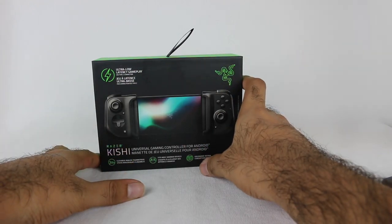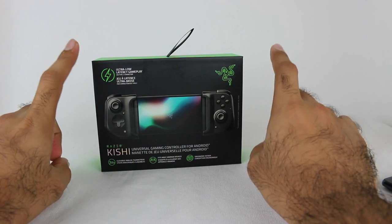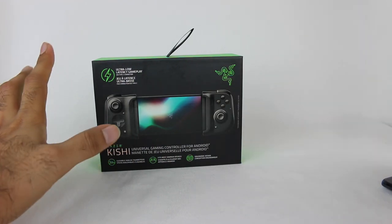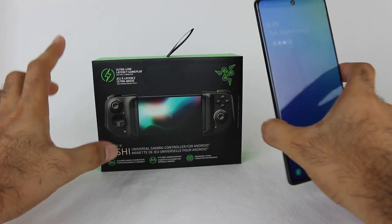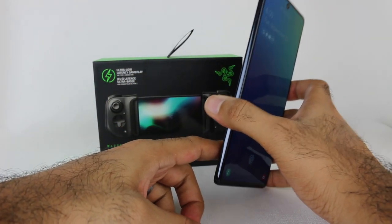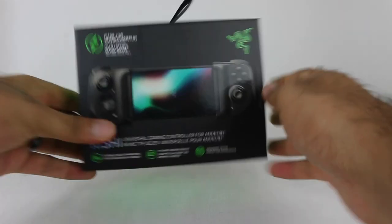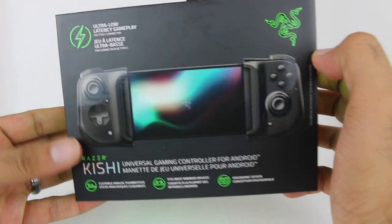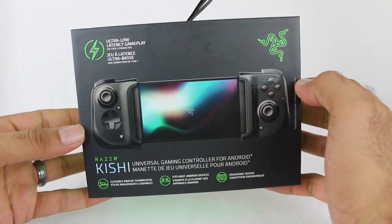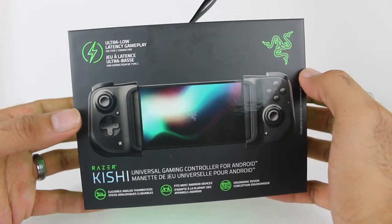So this is part two, where I wanted to demo a dedicated gaming controller that actually attaches onto the Android device. Also, they've recently added an update to the Xbox app on Android — there's a beta version that will allow you to play some games installed on your console via remote play. So lots of fun stuff here in part two of this Xbox Cloud Gaming video series.